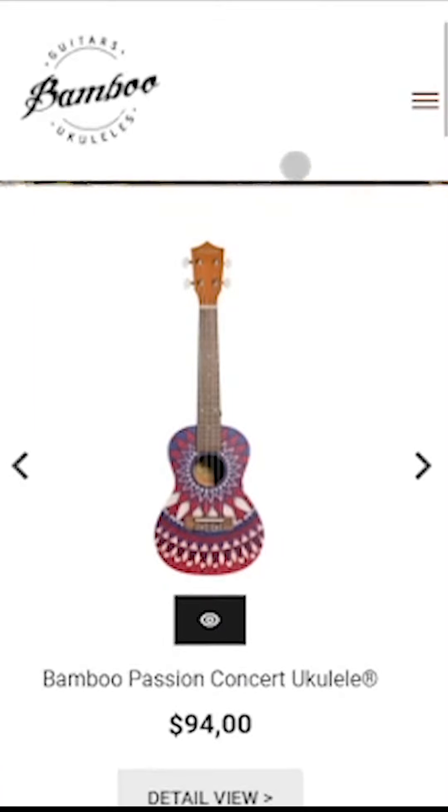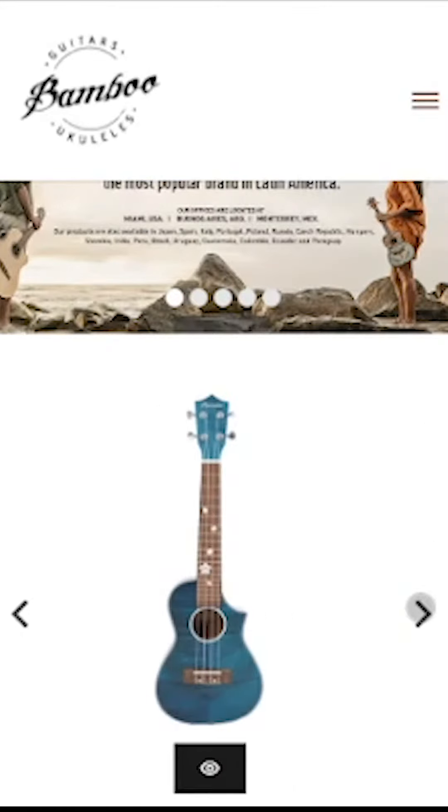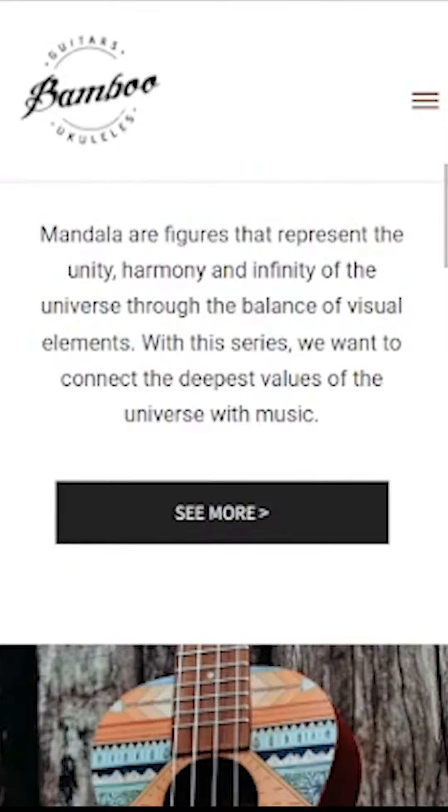Play whatever you want — there's a ukulele for every need, from beginners to professional musicians, with spectacular and fun designs, at bamboemusica.com.